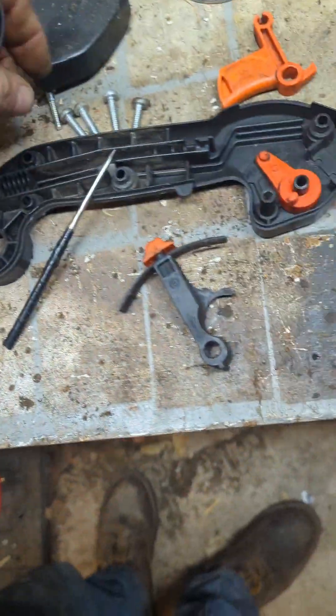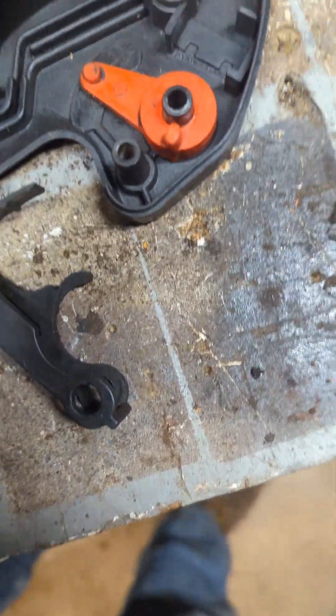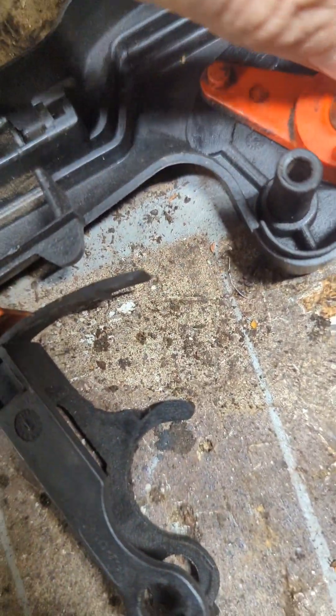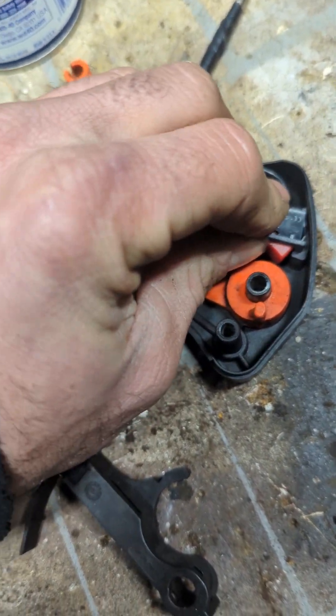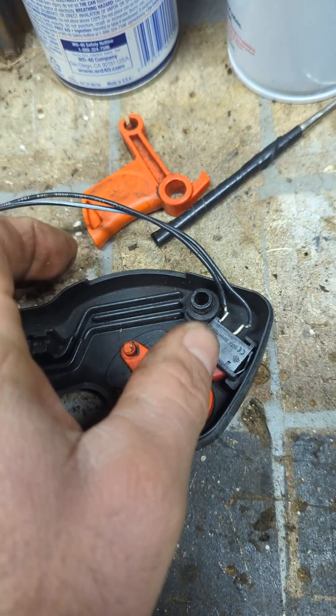I prefer buying the whole assembly — I like being done quicker. You just unbolt it, clip it in, and you're done. Let's see if I can get this in with one hand.